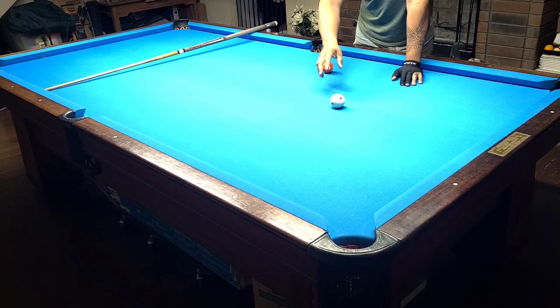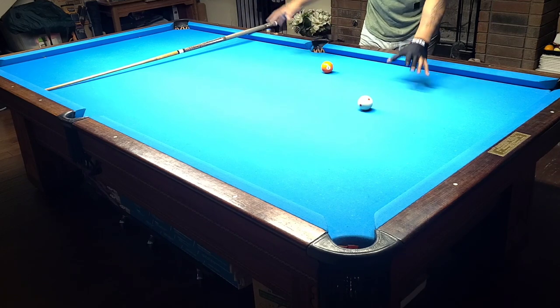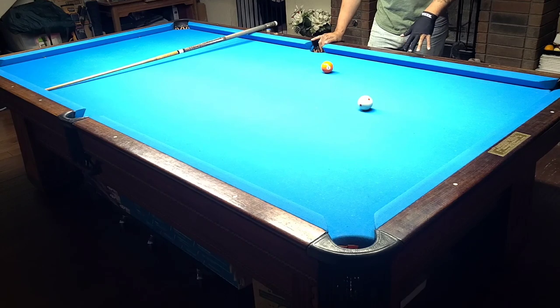We want to focus on pocketing balls into the fullest pocket in the fullest direction possible. Inside this diamond, from spot to spot to the side pocket, it can be shot into the side pocket with relative ease and you can move the cue ball.